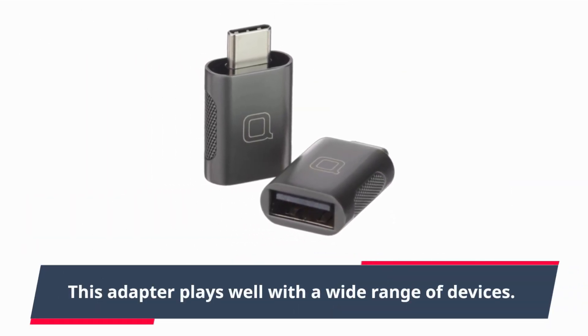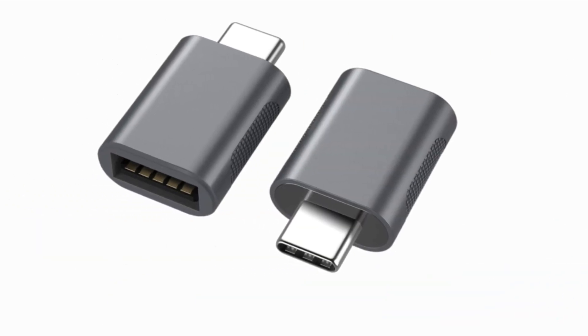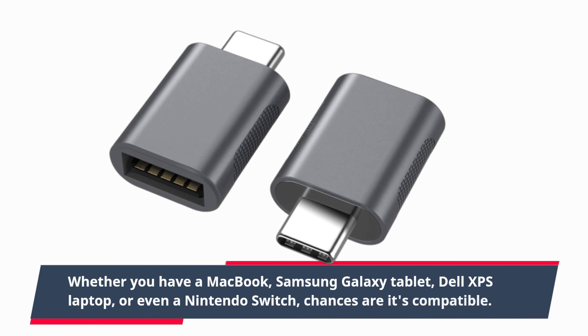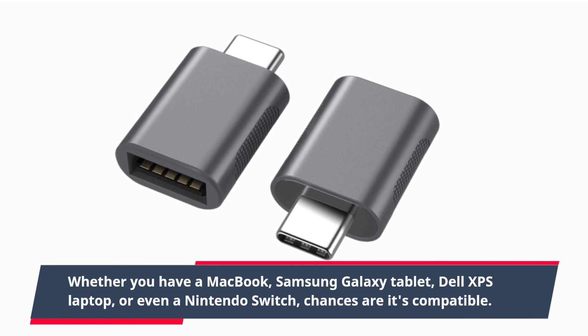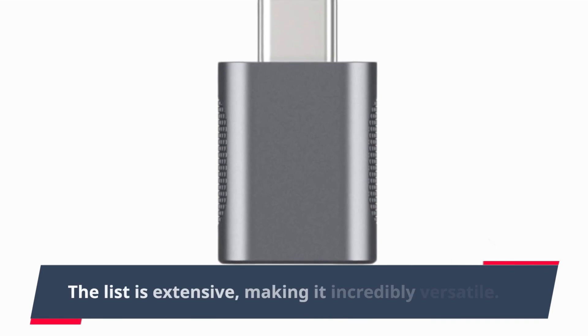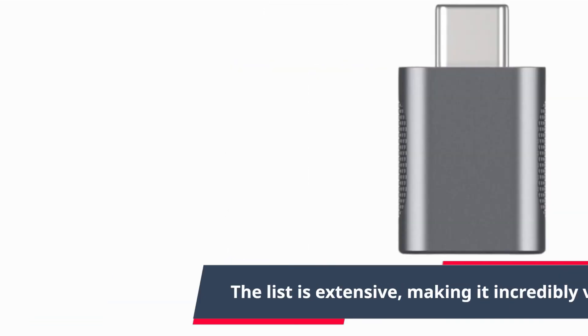This adapter plays well with a wide range of devices. Whether you have a MacBook, Samsung Galaxy tablet, Dell XPS laptop, or even a Nintendo Switch, chances are it's compatible. The list is extensive, making it incredibly versatile.